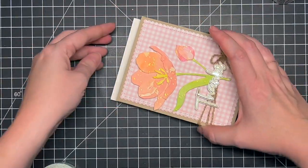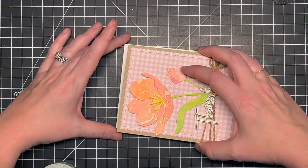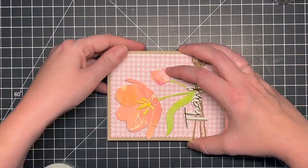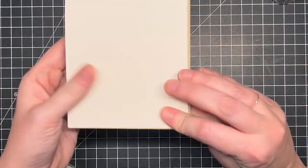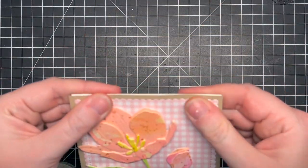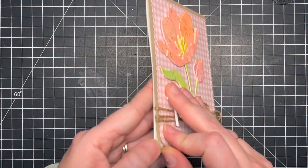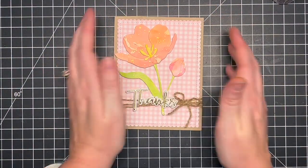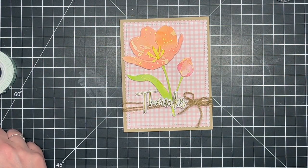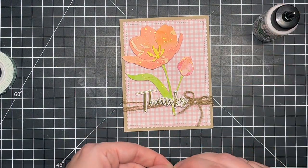I added foam tape to the back of my panel and adhered it down. My panel was a little bit bigger than my card base and I didn't realize it until after it was adhered. I could have trimmed it, but then all my twine would come loose, so I just left it. It's even all the way around — it's a handmade card, it's not going to be a hundred percent perfect, and that's okay.